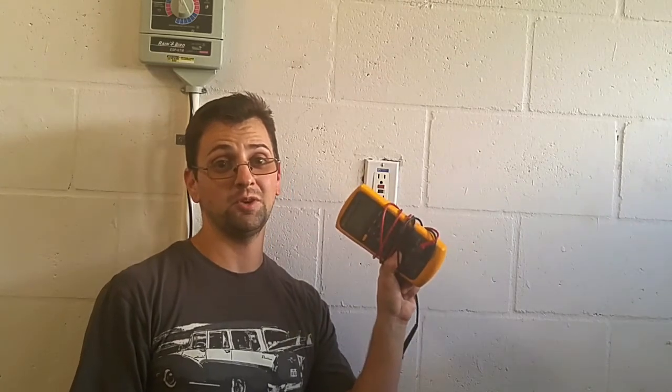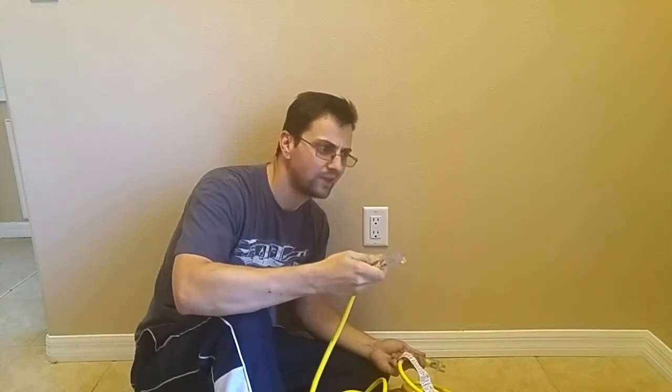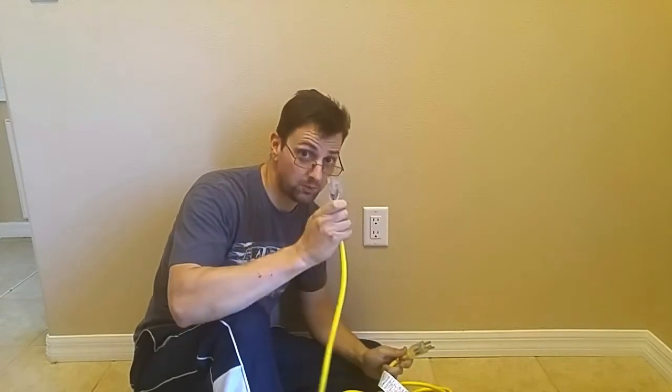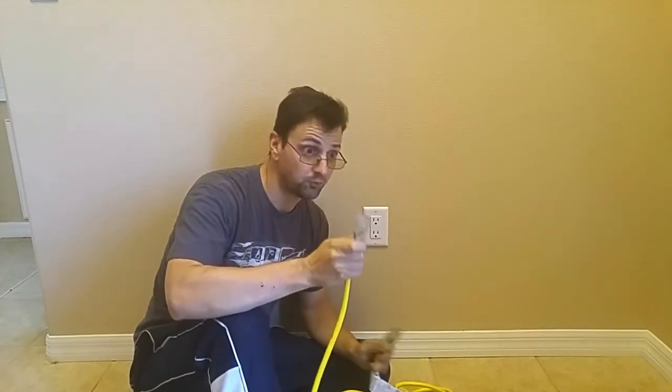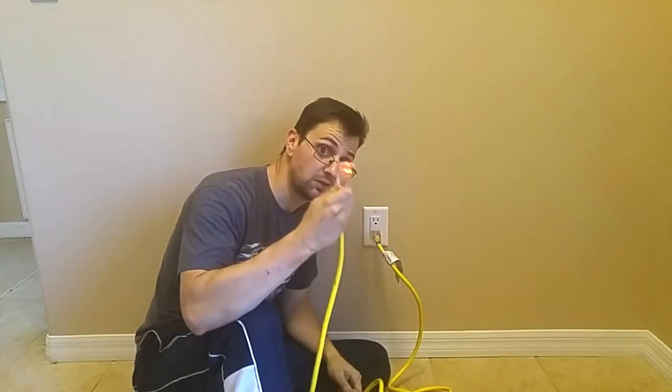When you're working with electricity, you have to be certain the power's off. I could use one of these multimeters, but I also happen to have an extension cord handy — one of these where the end lights up. Power's off. Remember, if you're testing to see if a circuit has power with a lamp, a nightlight, or in this case an extension cord, you're going to want to make sure it actually works first before you test your outlet. This one works.